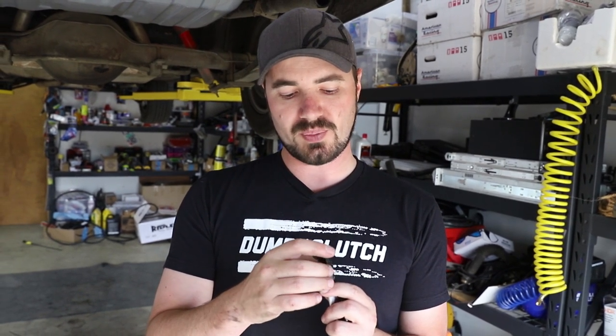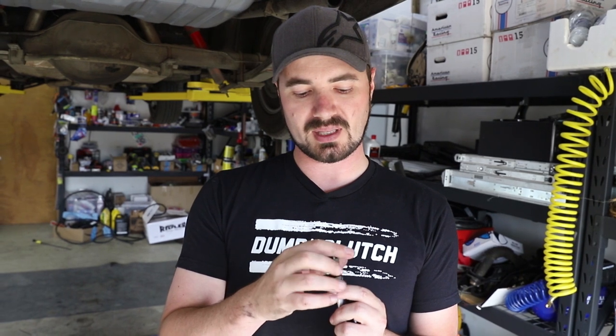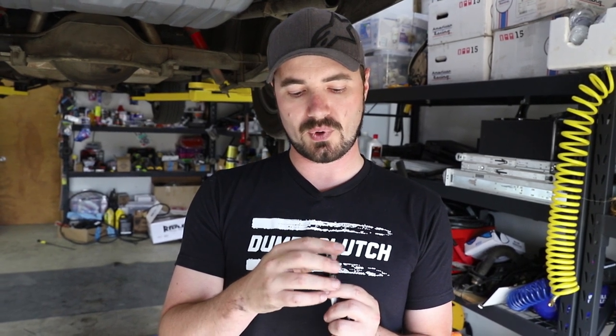Now if this was going to be a show car or something that was going to get a lot of attention, I would spend a lot more time routing my lines, planning nice clean bends, making sure the beautification is there, and making sure the clamping and all of the attachments to the body were perfect. But for this, I'm just going to make sure the routing is efficient and safe and then get the car back on the road. So let's go ahead and get some of this stuff in the car.